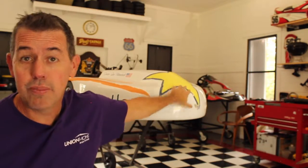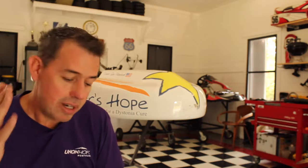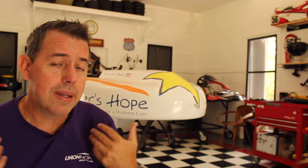So there it is — the Star of Hope. It is an awesome go-kart, so much fun to drive. Starting in December, we're gonna hit Daytona. And then the rest of the season, there are several races throughout 2020 — we're hoping to hit all those if we can — raising more awareness for dystonia out there. If you want to learn more, go to tylershope.org and check it out.